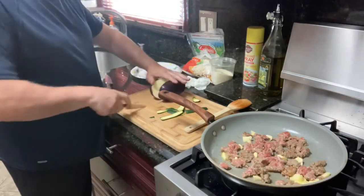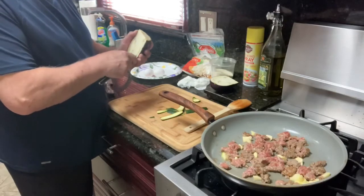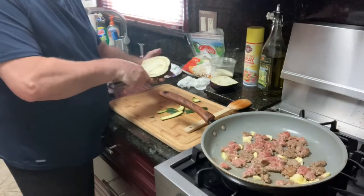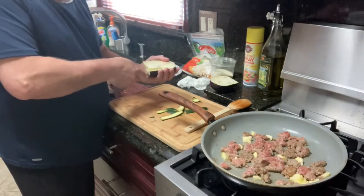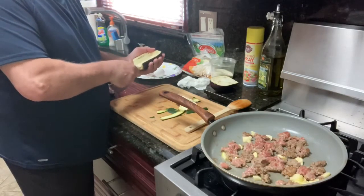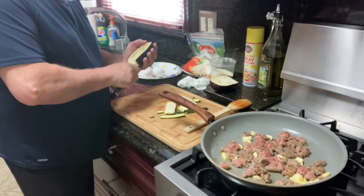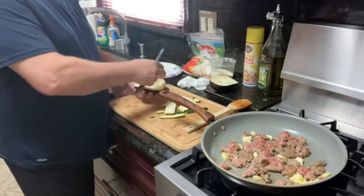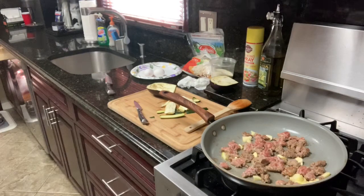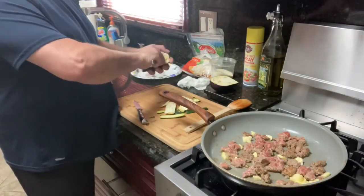Let's open the eggplant. Go into the eggplant — nice and easy, make sure you don't break the shell. Let's see what we can do. You can use a spoon if you want. Let's carve this in, just like that, with a spoon.